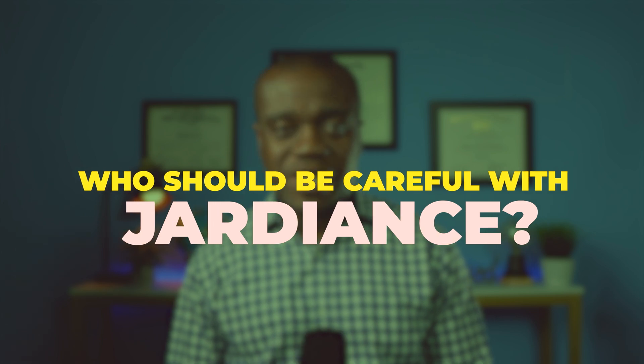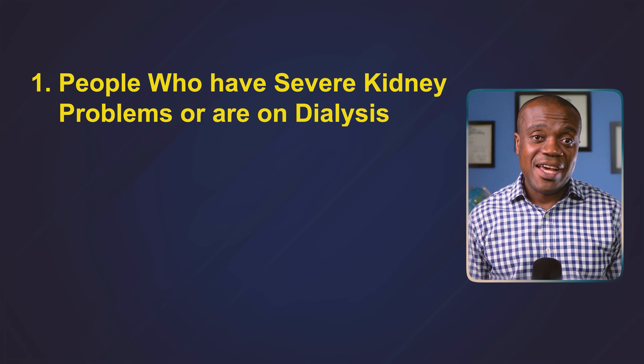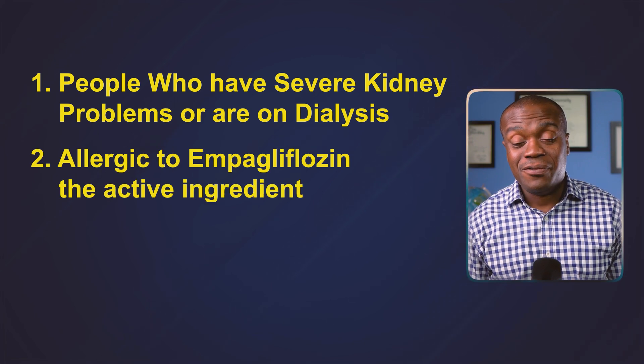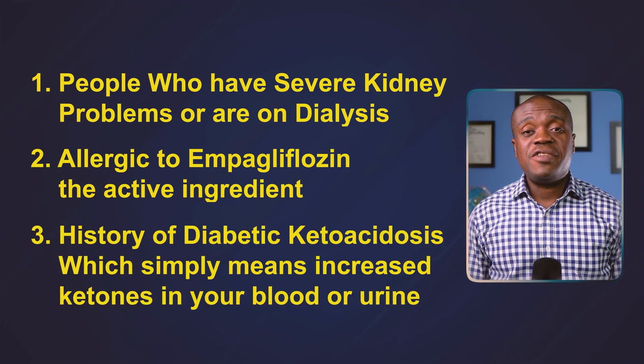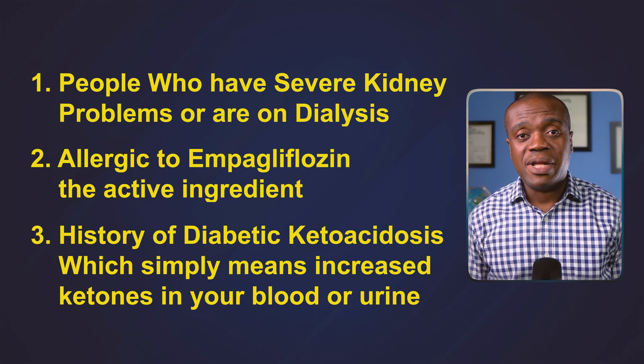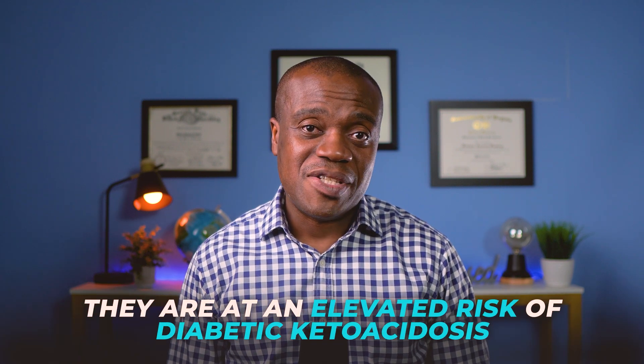Now let's talk about who should be careful with Jardiance. While Jardiance can be very effective for many people, it may not be suitable for everyone. People who have severe kidney problems or are on dialysis are generally not good candidates. Also, if you are allergic to empagliflozin, the active ingredient, you are not a good candidate. If you have a history of diabetic ketoacidosis — meaning increased ketones in your blood or urine — Jardiance should not be used. Type 1 diabetics are also not good candidates as they are at elevated risk of diabetic ketoacidosis.